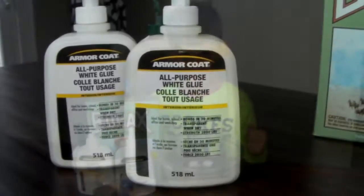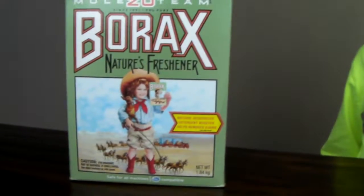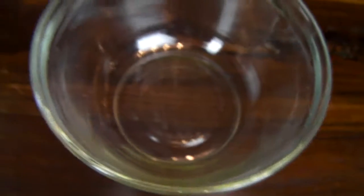Let's do this. So what you're going to need is one bottle of glue and some borax, half a cup of water. If you want, you could put glitter and you could use food coloring, and you'll need a bowl.